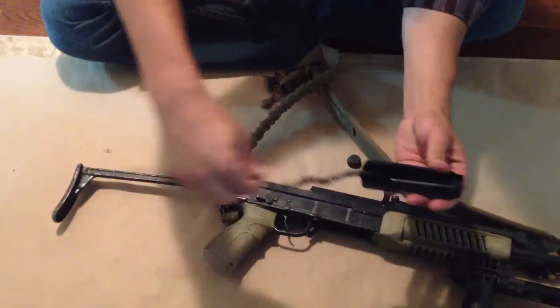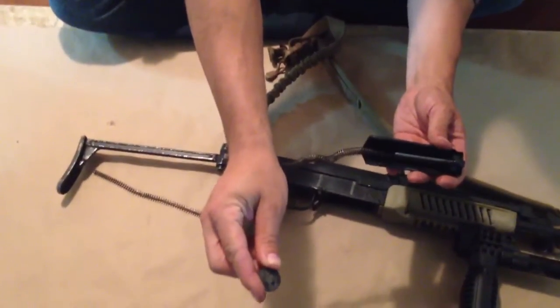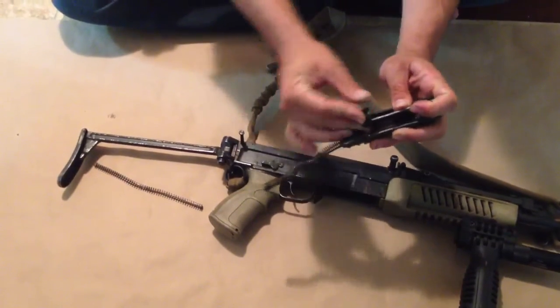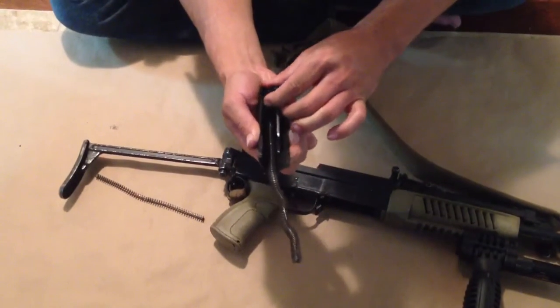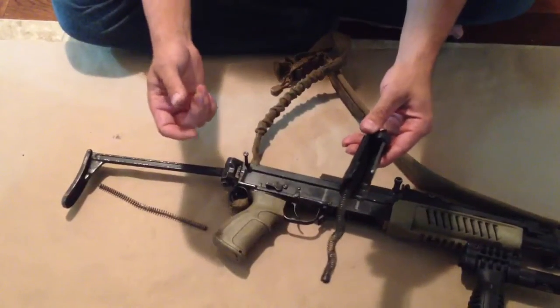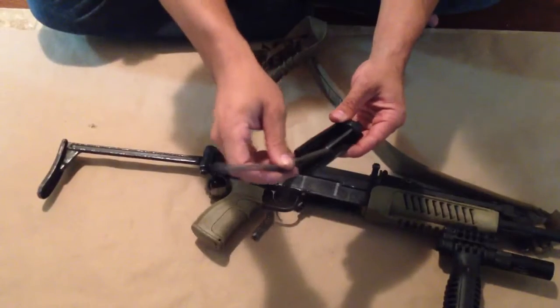I'm going to take this, twist it, and pull it off. There's a hole inside of the buffer — I'm just going to slide it on there and turn it down. I'm putting the fat end against the metal. You can do it with the skinny end against the metal; we've done both and they both work fine. Take the small spring and put it back on.